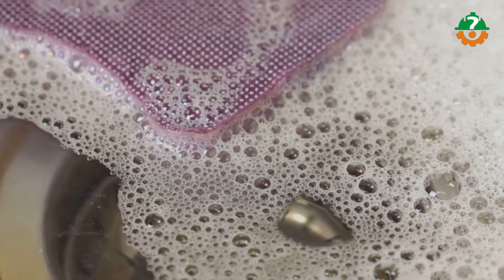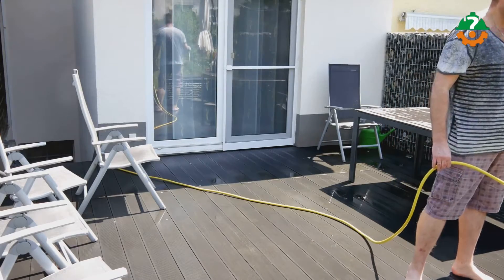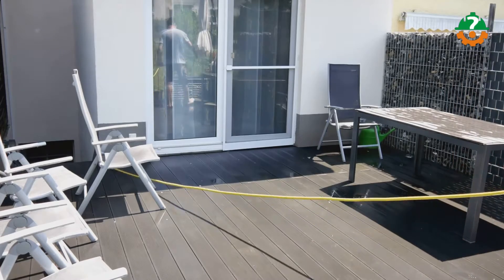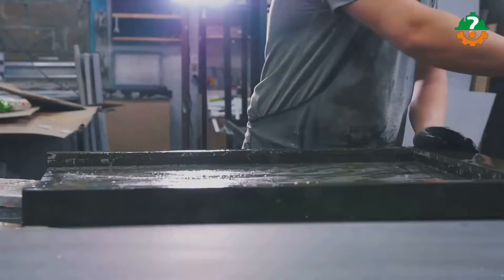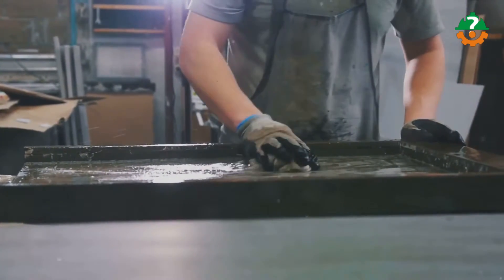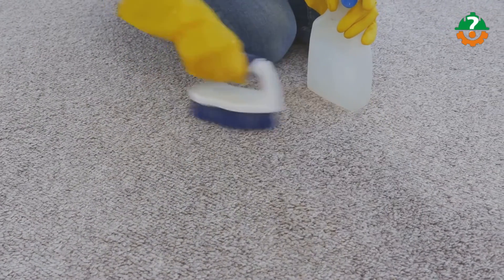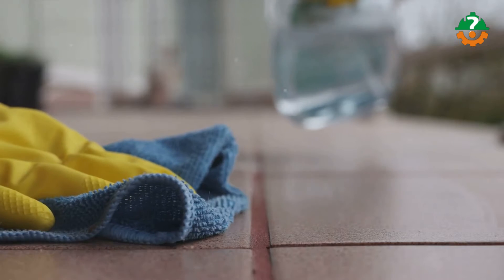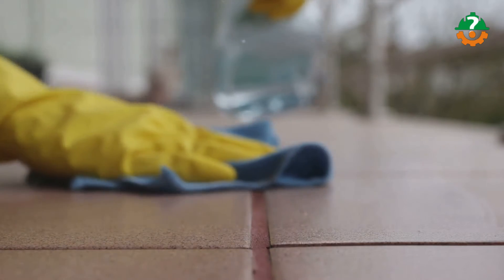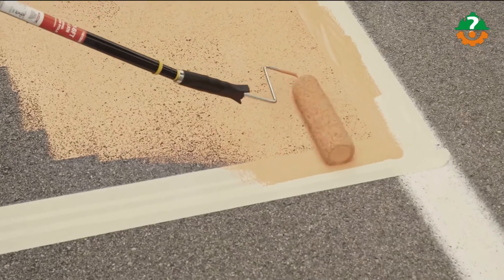Our next — and favorite — method is the powdered dish detergent method. Powdered dish detergent is an effective and gentle cleaner, great for quick stain removal. In a large bucket, combine one gallon of hot water and one cup of powdered dish detergent. Use a bristle brush to dip into the soap mixture and scrub away the stain, starting at the outer edge and working towards the center. Rinse the area with warm water and repeat as needed until the stain is completely gone.